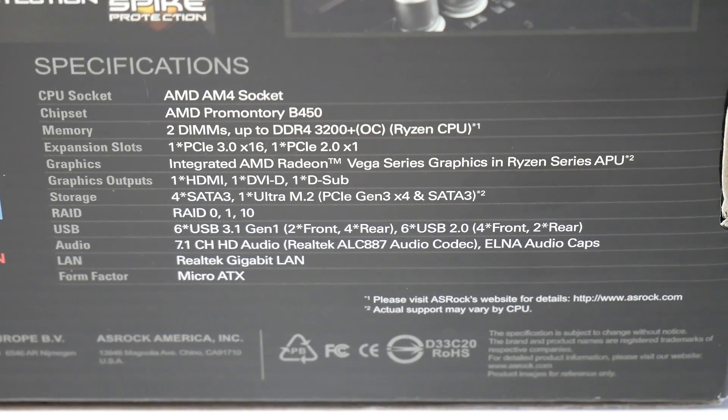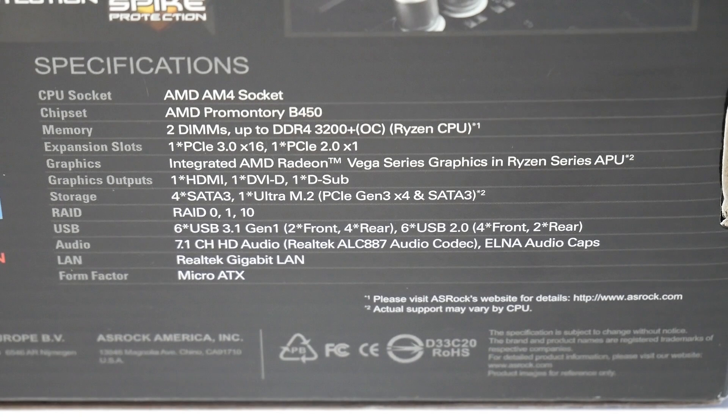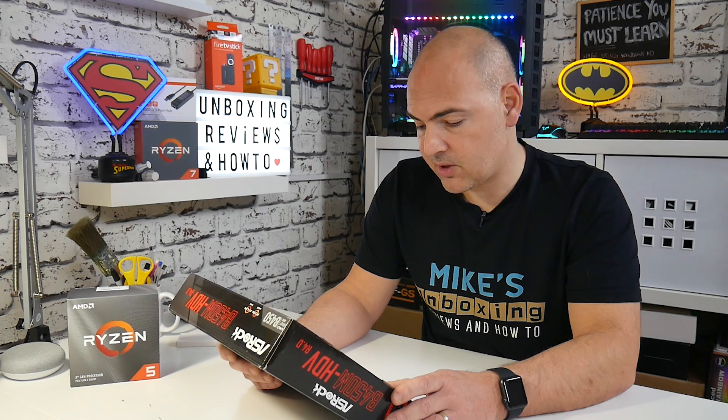The specifications: CPU support for the AM4 socket, B450 chipset. Memory supports two DIMMs up to DDR4-3200+ OC. Expansion slots: 1x PCIe Express 3x16 and 1x PCIe 2x1. Integrated AMD Radeon Vega graphics supported. Graphic outputs: HDMI, DVI-D, and D-Sub. Storage: 4x SATA 3 and 1x Ultra M.2, with RAID 0, RAID 1, and RAID 10 options. USB: 6x USB 3.1 Gen 1 (two front, four rear) and 6x USB 2 (four front, two rear). Audio: 7.1 channel HD audio with Realtek ALC887 codec using ELNA audio caps. LAN: Realtek Gigabit LAN. Micro ATX form factor.